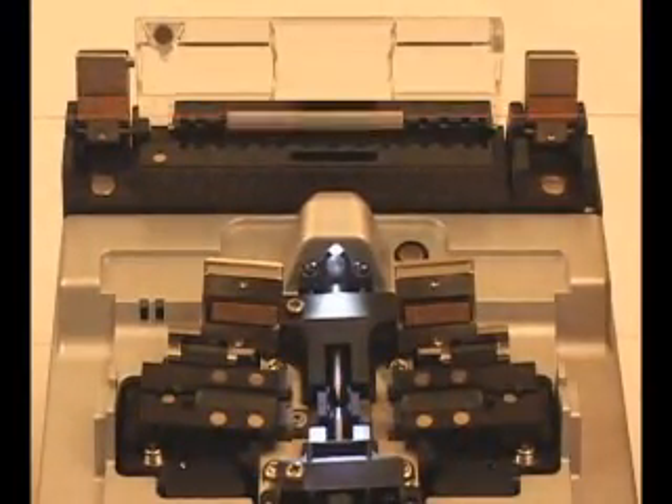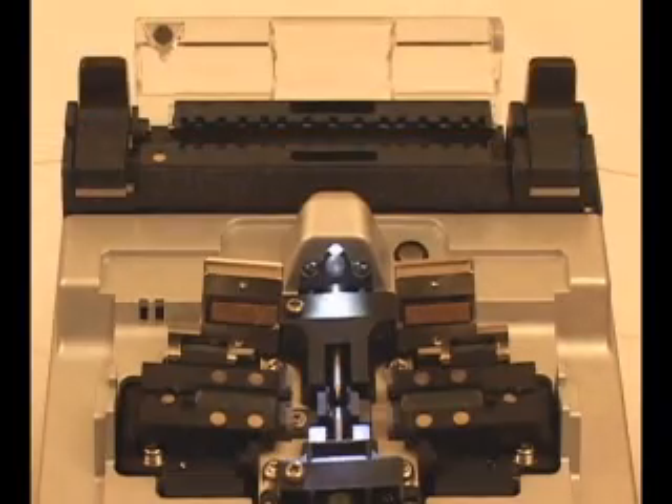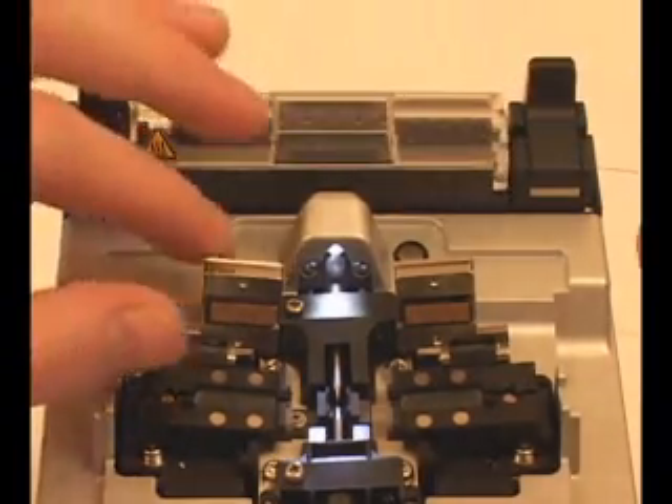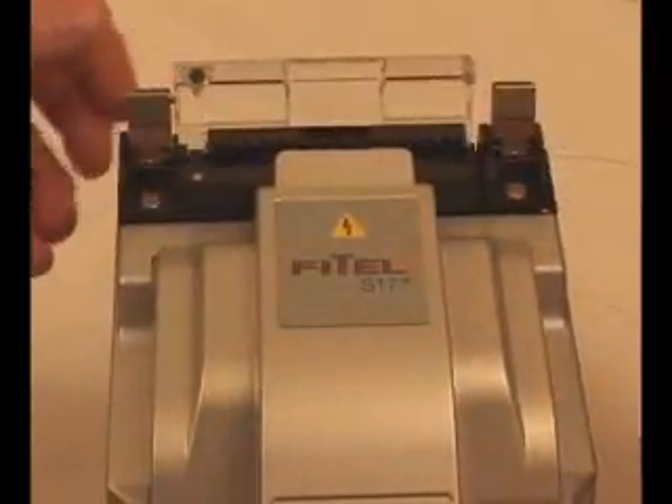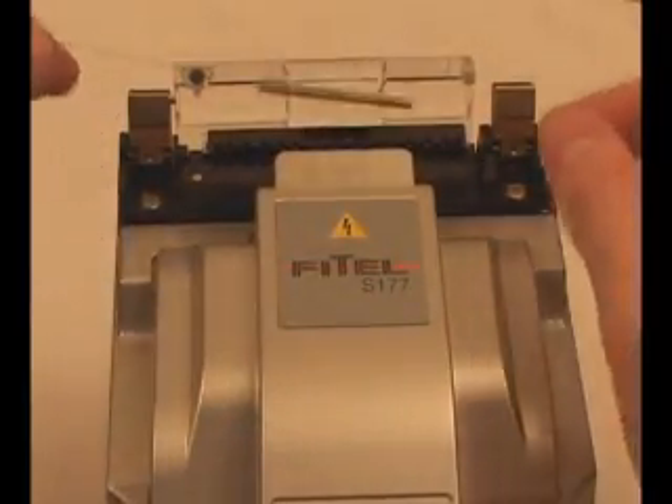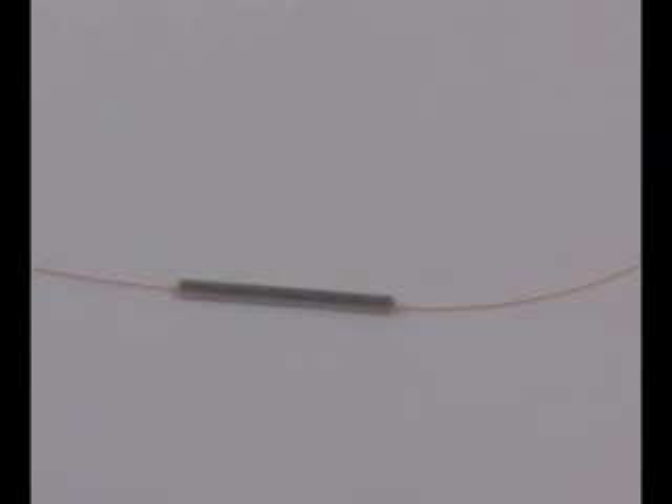Center the protective sleeve, then place in the heat shrink oven. Press the yellow button to begin the heat shrinking process. At the conclusion of the heat shrinking process, remove the fiber from the oven, and the protective heat shrink sleeve is now positioned directly over the fiber, completing the process.